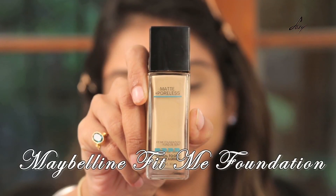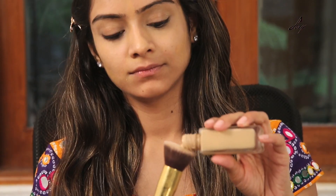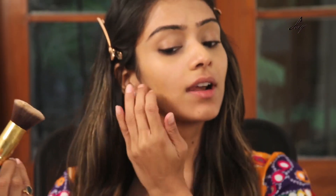Now I will be applying this foundation. It's from Maybelline — it's called Fit Me Foundation and the shade is 128. The foundation is really good and it's quite long lasting.